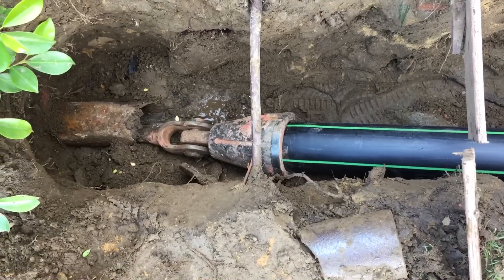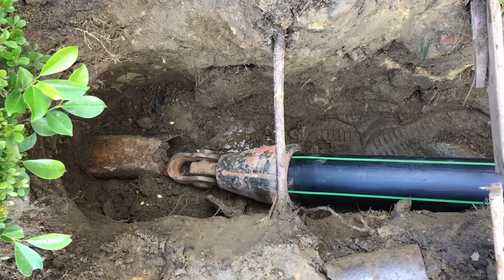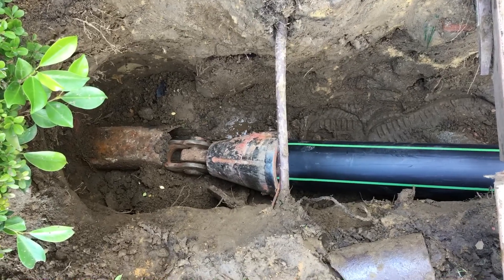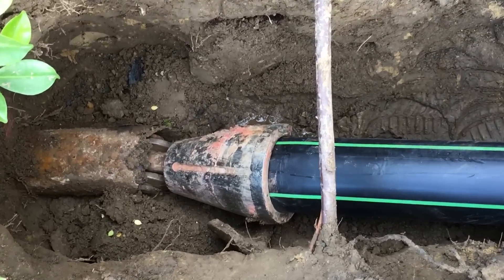It's still pulling it. The other end of the trench is a hydraulic pulley machine that's pulling it, and we're going to witness the new polyethylene pipe being busted going into the old pipe.